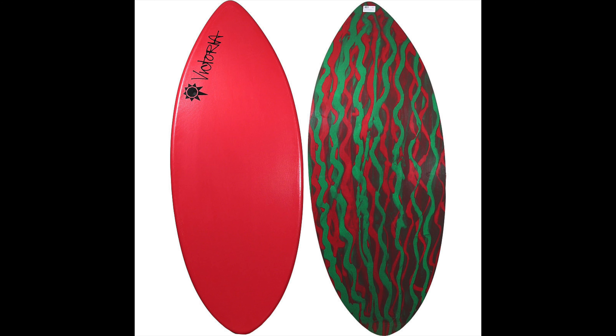Starting out, I rode a foamy — it was a great board to start learning on. I could float on top of the water, I could ride waves, and overall it was just a good board for about two years until I got more skilled and went onto the more advanced shapes and materials. My second board was the Ultra from Victoria — at the time I couldn't really tell the difference between shapes or what it felt like on different waves; it was kind of just skimming to skim.